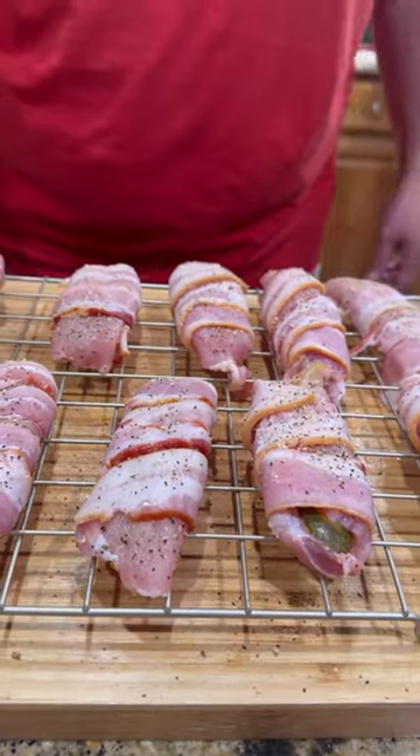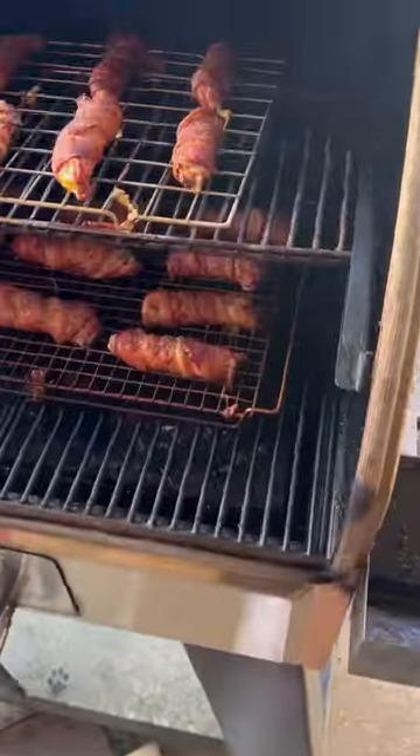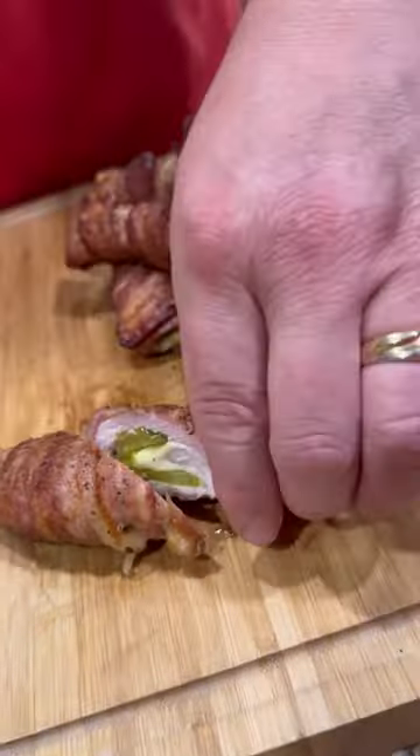Throw it on a wire rack, a little more seasoning. Got the Camp Chef cranked up to 350 degrees — I was going to run 275 but ran out of time. So crank the temp up once that bacon is rendered down nice and crispy.